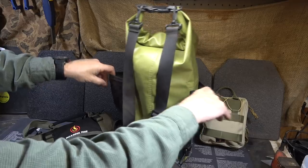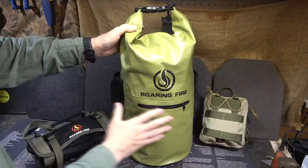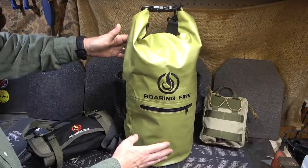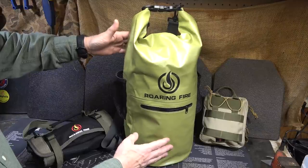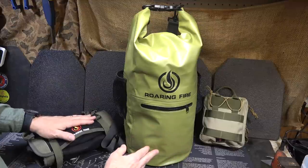The dry bag has two water bottle holders on the side, or you can use them for other gear with mesh nets, and there's a front pouch as well. This runs $22.99 on the Roaring Fire website. You also get free shipping and a limited lifetime warranty on all their products.